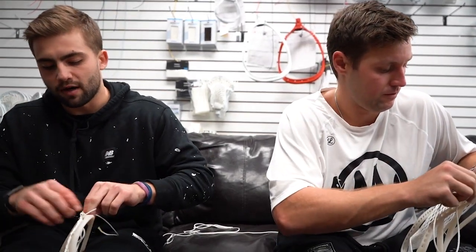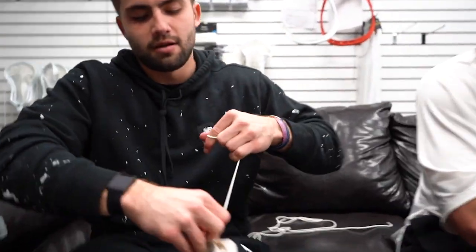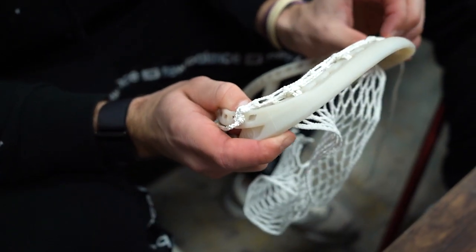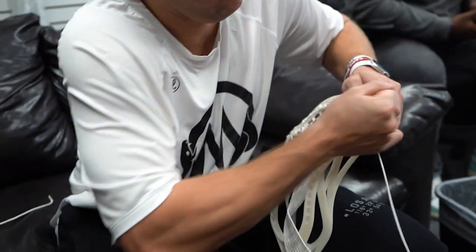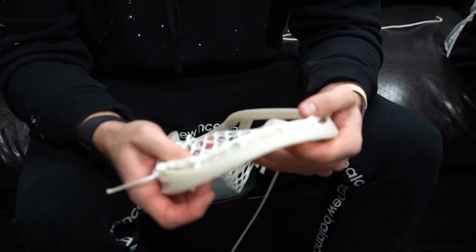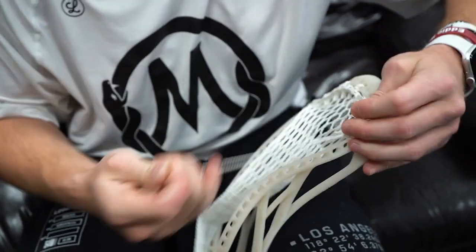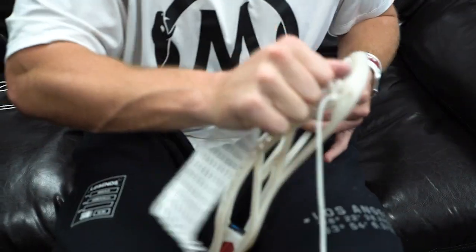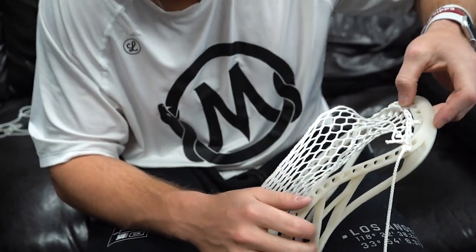My buddy's dad always did my stick, and it was always such a pain whenever I wanted my stick restrung because I would have to ask him and drop it off at the house. Once I started being able to do it myself, I just loved being able to try different things. I think that's one thing that's so cool about lacrosse — every stick is different. There's so much fluidity with the way that you can string, so many different ways, and it all depends on your preference. There's no other sport like that.